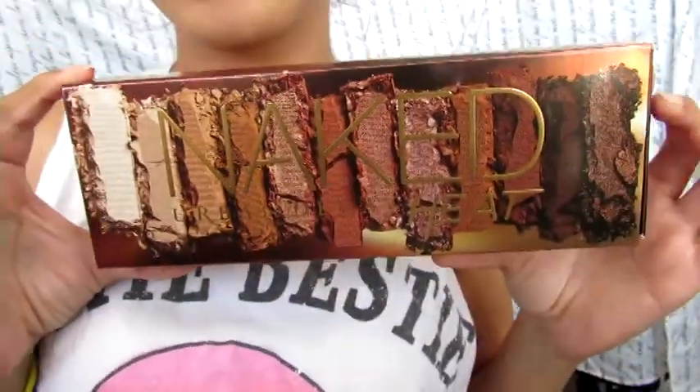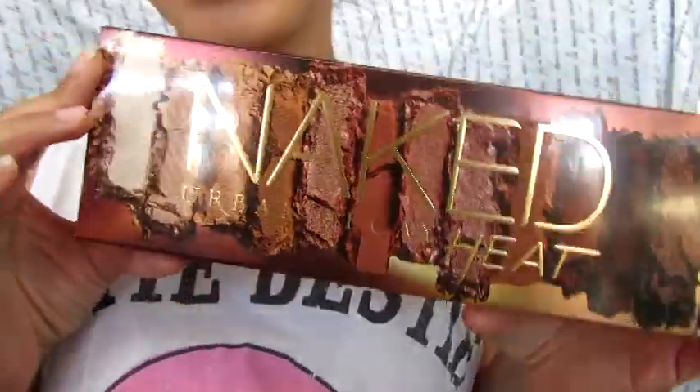Hey everybody, what's up! My name is Broods of Angel and today we're going to be reviewing the Naked Heat palette. Oh my god, so this is what the palette looks like.